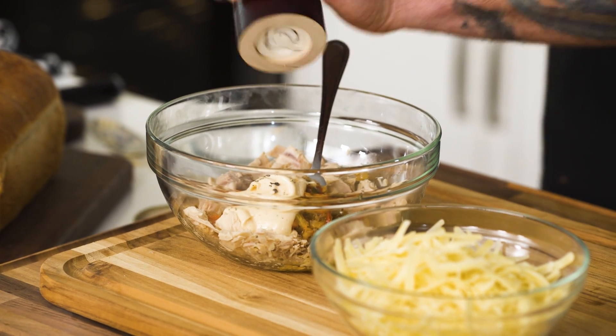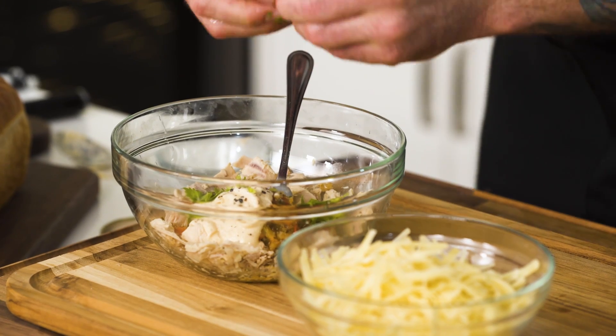Pepper, a pinch of salt, just a touch of lemon, and celery leaves — one of my favorite ingredients. Right in there. Mix everything together.